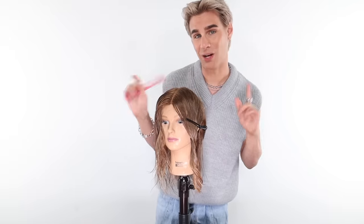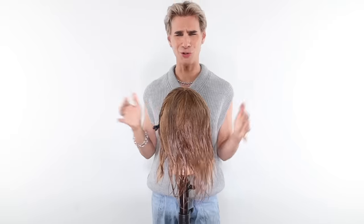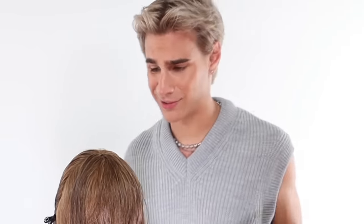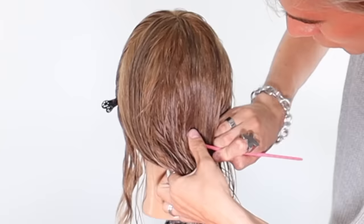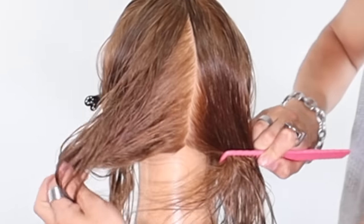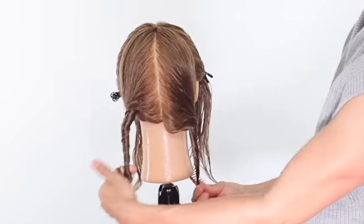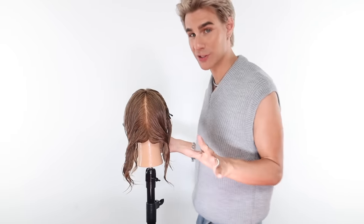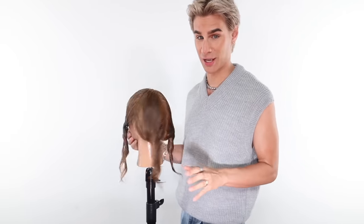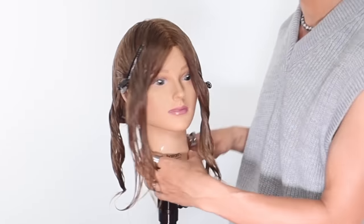Now do the same thing on the other side. We're going to go from that part in the center all the way down to the nape of the neck — and those are your next two sections. Take a moment, don't stress yourself out, and get this sectioning as good as you can. That is the full sectioning — super easy.